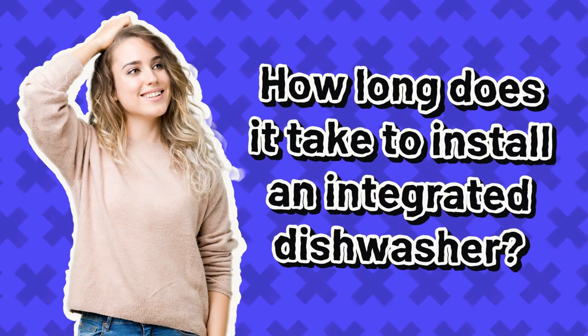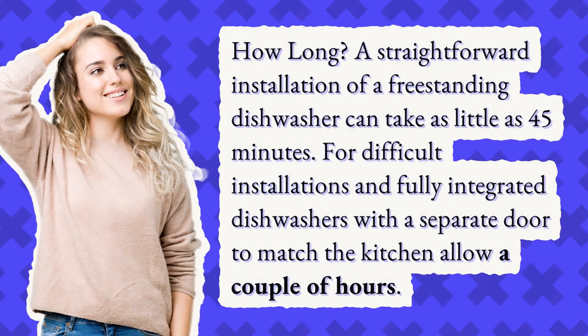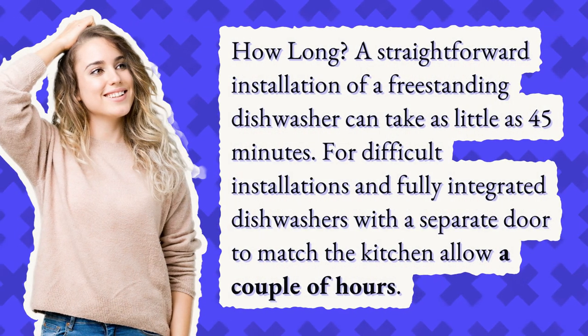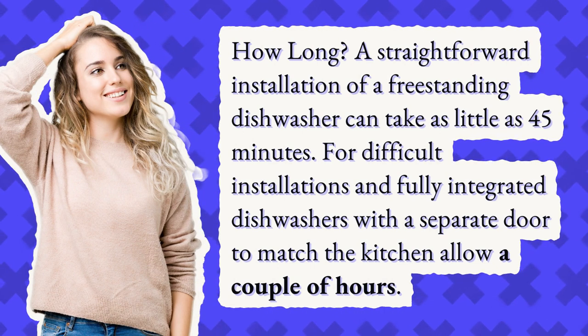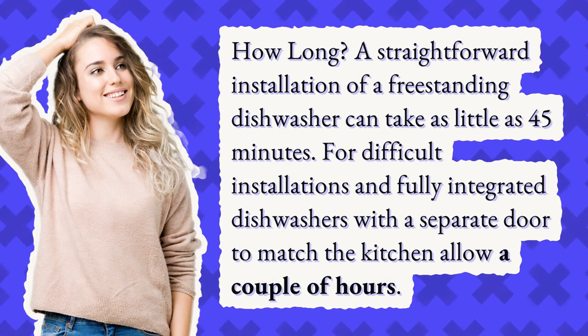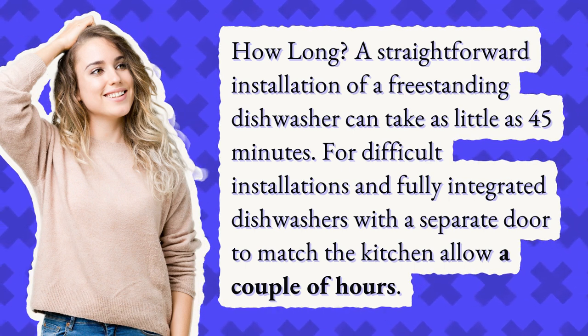How long does it take to install an integrated dishwasher? A straightforward installation of a freestanding dishwasher can take as little as 45 minutes. For difficult installations and fully integrated dishwashers with a separate door to match the kitchen, allow a couple of hours.